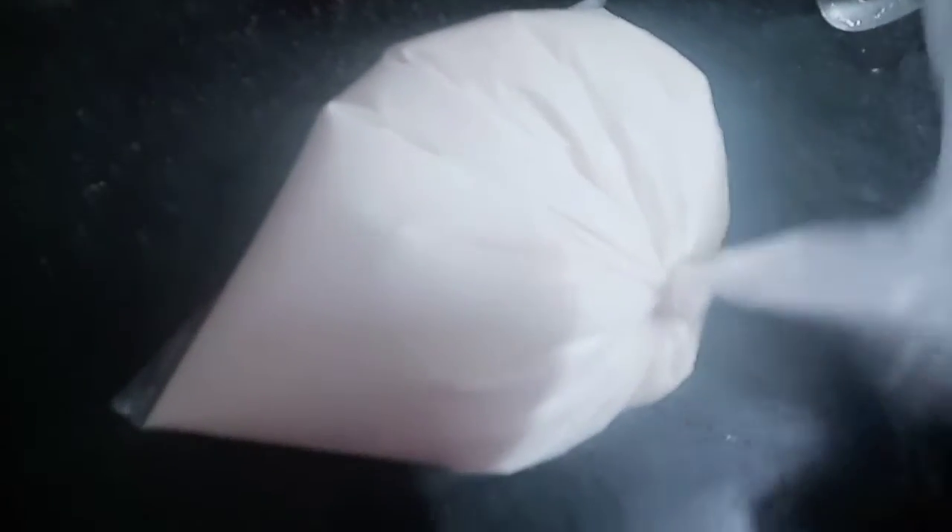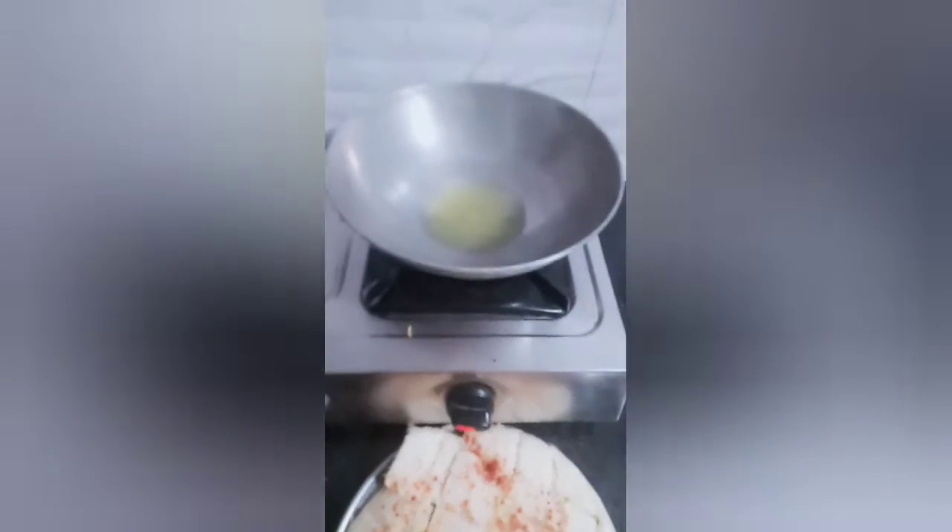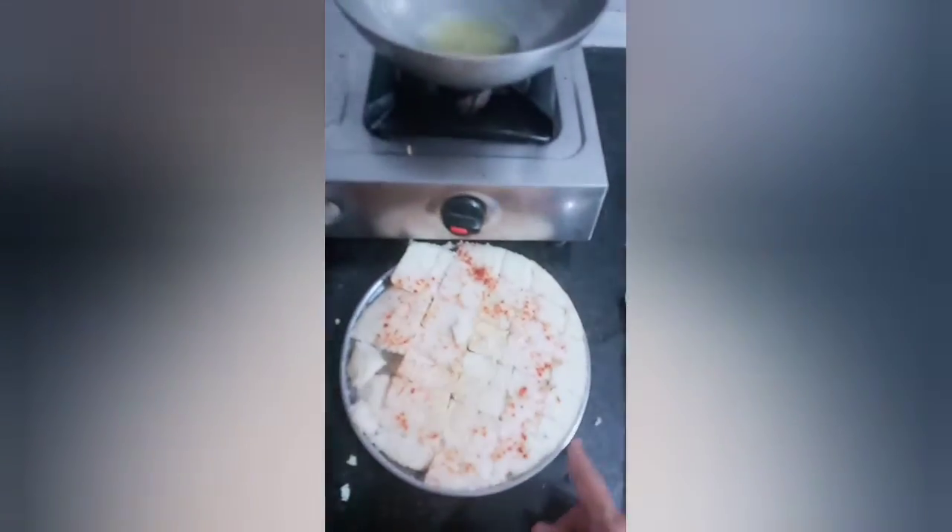This is a 20-rupee kira. It can be used for making dosa or dhokla. You can use it as a kira as well. Friends, we will make a kira today.